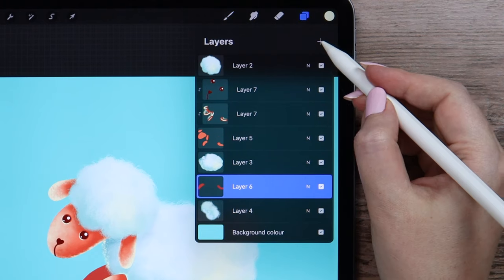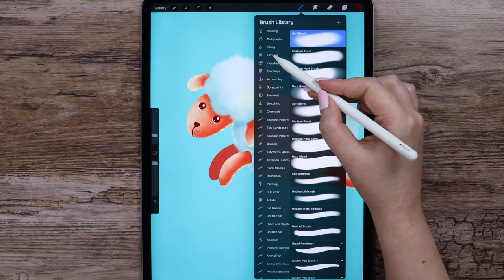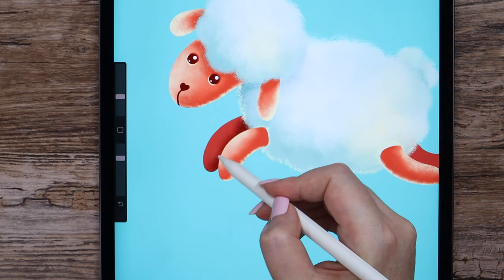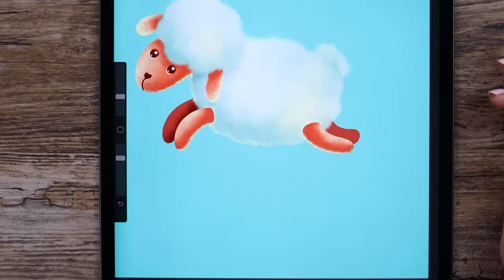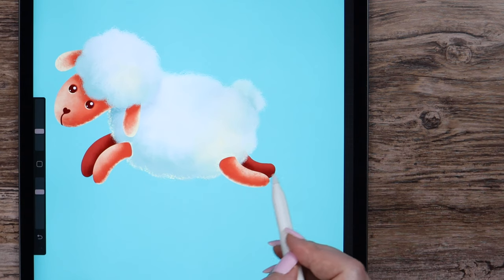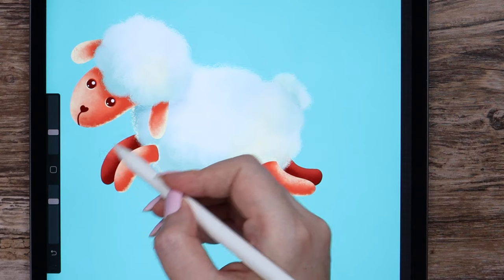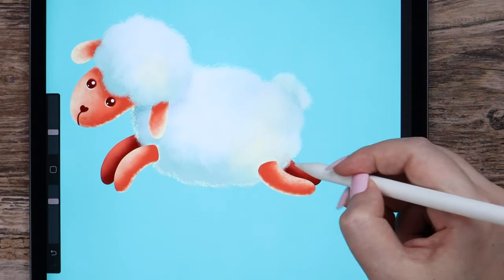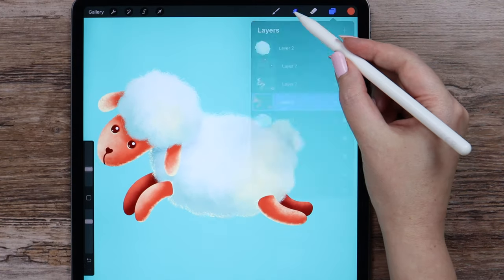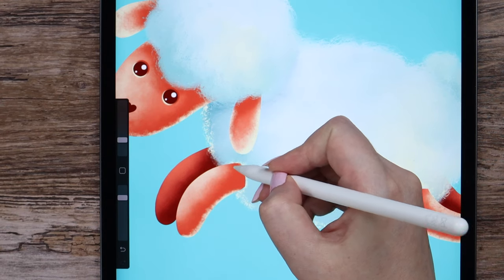Let's create a layer above and clip it. I will grab the darkest brown color for shading. Change the brush back to grunge from textures. First, let's shade this part of the leg — not pressing, so there is no sharp transition between two colors. Same on another leg, just adding the color slightly. For highlights, I will use the color that was the base one on the upper layer. I will lighten the upper area here and also on another leg.